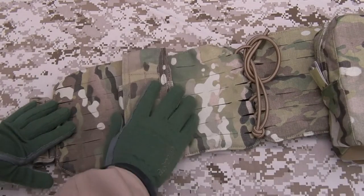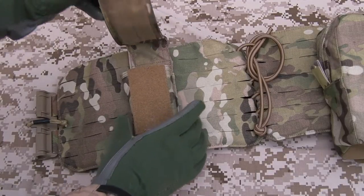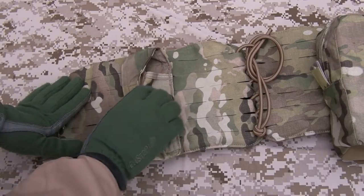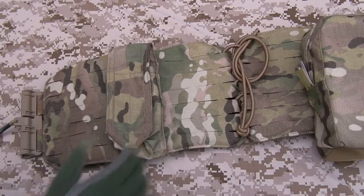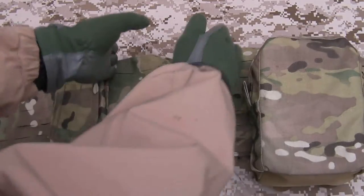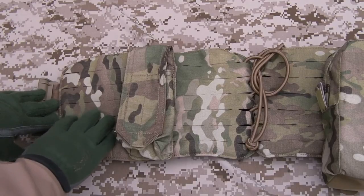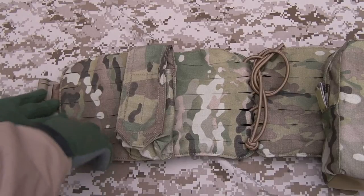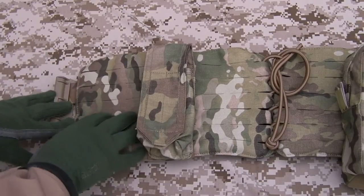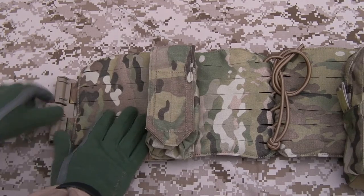The left side of the cummerbund has just a single Helium Whisper-backed smoke grenade pouch from Blue Force Gear. It's a pretty simple pouch — you can actually store M4 magazines in it quite comfortably as well. There's no elastic on it because it is more of a smoke grenade pouch than a magazine pouch. Most people would put these pouches up here just either side of their primary magazine pouches. This section in the middle will be covered by the back panel when worn, and this part here sits just to the sides of your body at the front of your stomach. If you wear a belt rig with a pistol and pistol mags, you want to be able to draw them up through that area, so you keep it clear and put the pouches more towards the edges of your back.